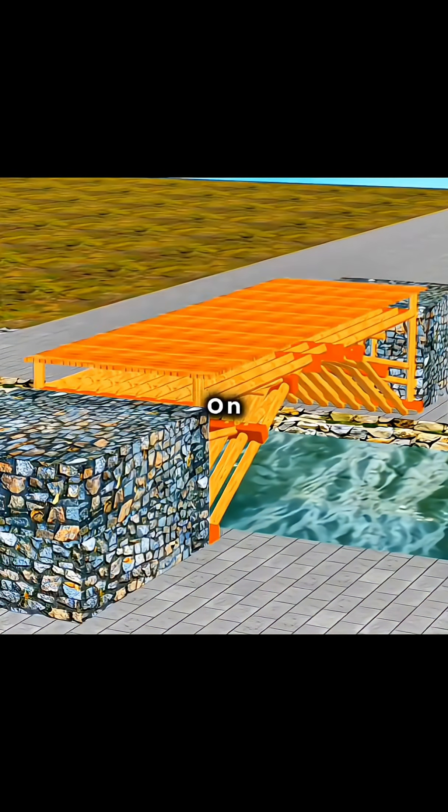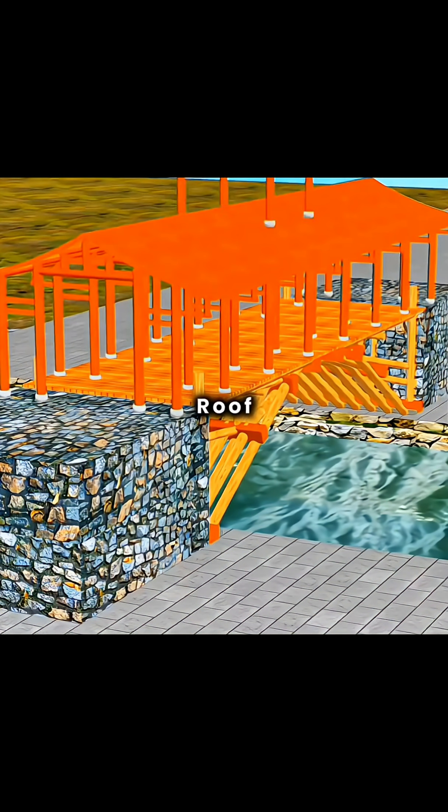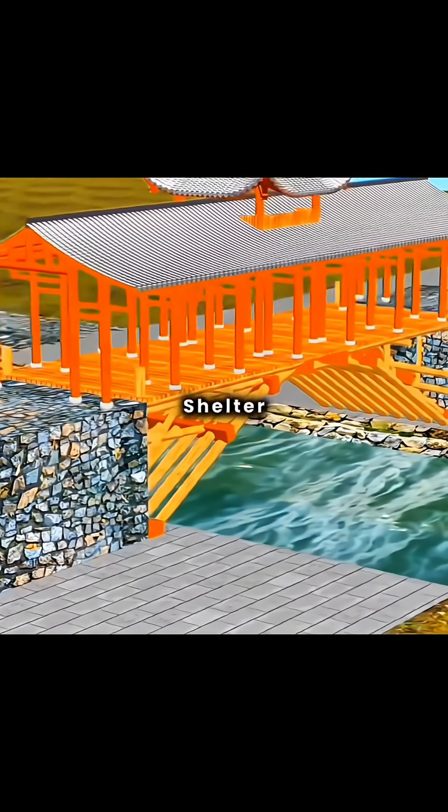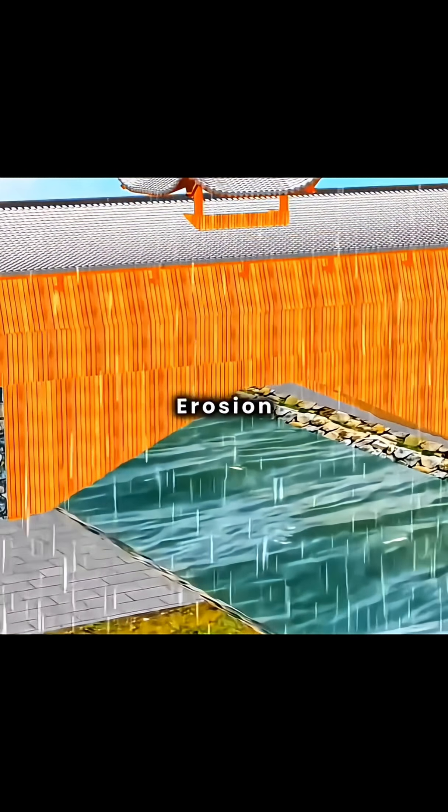Next, lay bridge planks on top and construct a four-pillar, nine-ridge beam structure. Cover it with a suspended gable roof and double-layered green tiles to provide shelter from wind, rain, and heat for passers-by. Plaid the bridge body with overlapping weatherboards to protect the wooden structure from rain erosion.